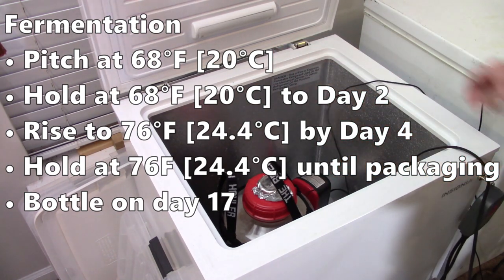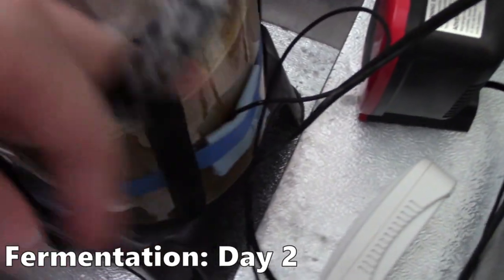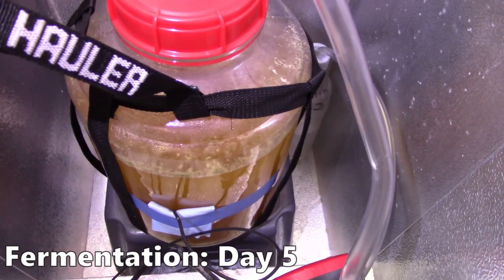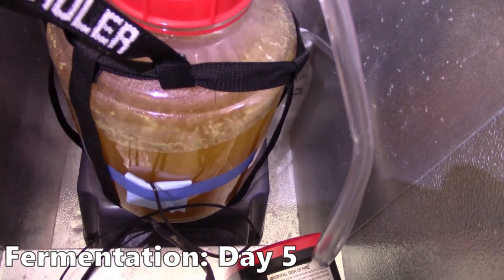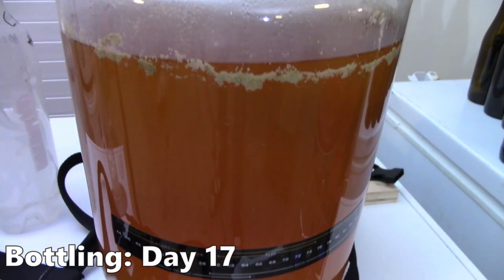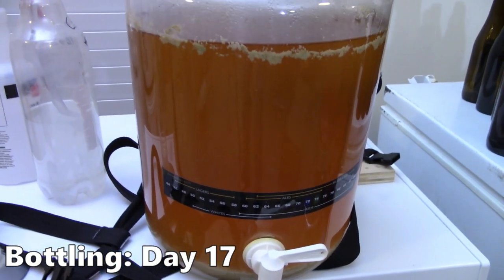I held it at that temperature until packaging. On day 17 I got around to bottling this batch. Looking at the fermentation: when I checked on day 2 there were strong signs of fermentation, and by day 5 the signs were clearly slowing down. I don't typically do many mid-fermentation gravity readings, but I think visually I could see I was pretty close to final gravity. Packaging for me is usually a combination of whether the beer is ready and whether it fits my schedule — a little more time in the fermenter is always a good thing.